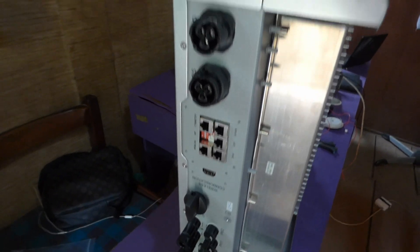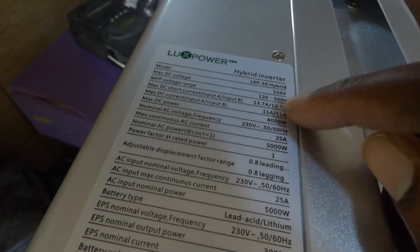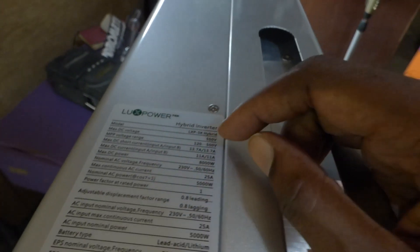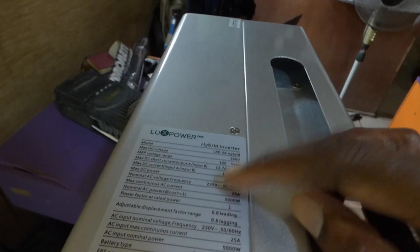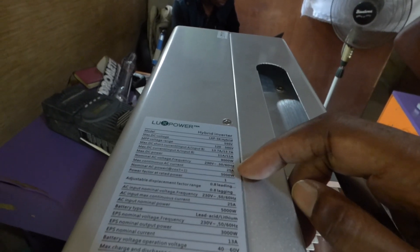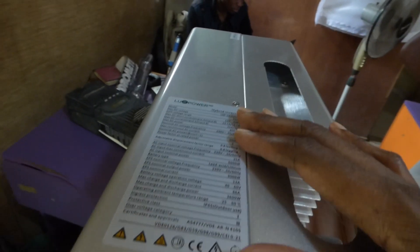Here are the basic specs on the inverter. It's a hybrid unit. PV1 can handle 4,000 watts and PV2 can handle 4,000 watts. Max DC voltage is 550V, MPP voltage range is 120 to 500V, and max PV current is 13.7A per MPPT controller. Max DC power is 8,000 watts. It's switchable between 230V and 240V at 50 or 60 Hz. Max continuous AC current is 25 amps, nominal AC power is 5,000 watts, with a power factor of one.